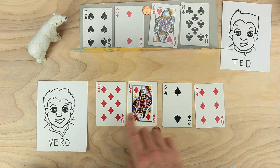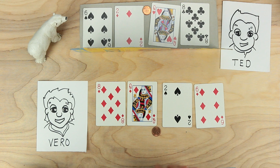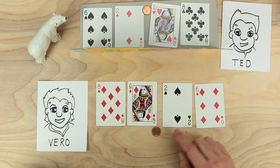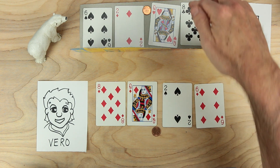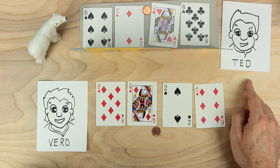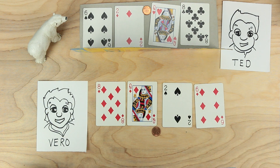Now it's Vero's turn to hide the number and Ted's turn to guess. This is the decimal game. What you need for this game are cards — remember, aces are ones and queens are zeros, and twos through nines as well. Some kind of coin for a decimal point, cardboard to make a blind, and you'll need a friend. And what else will you need? Oh, you'll need a bear. Hope you enjoy this game.